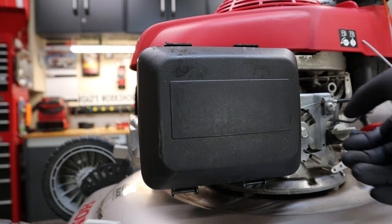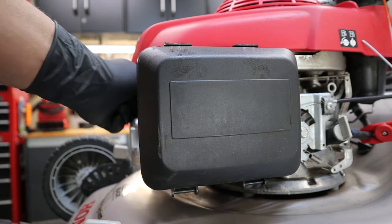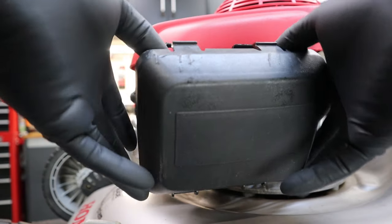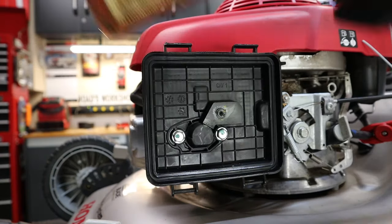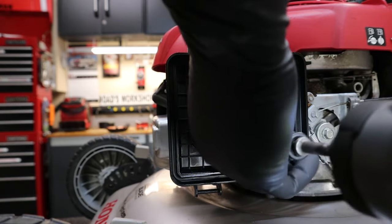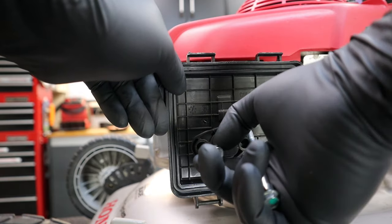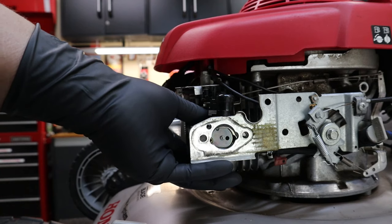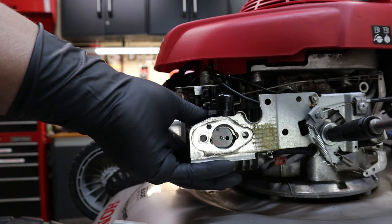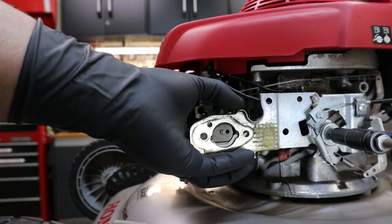Like always, go ahead and shut off the valve to the fuel and unplug that spark plug. Go ahead and remove that air filter box and the air filter, and if you could find your 10 millimeter socket you're going to need it. Go ahead and take off those two bolts I mentioned earlier, then remove the last bolt holding on the carburetor plate assembly — and she's going to come all the way tumbling down.